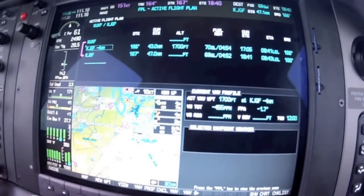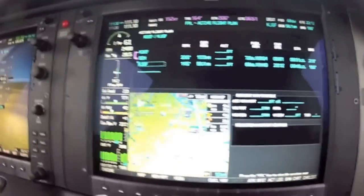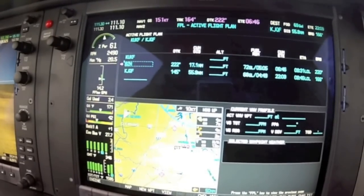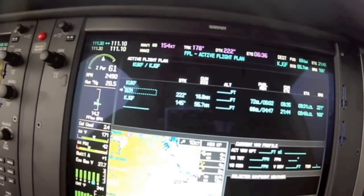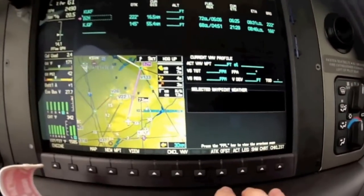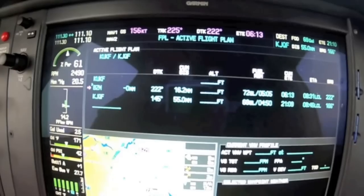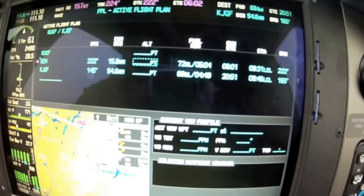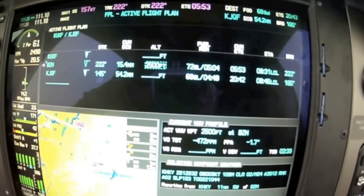ATC tells us to proceed direct to Barrett's Mountain, and then calls up with a crossing restriction: cross Barrett's Mountain at 2,500 feet. So we need to utilize our long track offset. With Barrett's Mountain highlighted, we go down to ATK offset and press it — that brings up my box at zero, which puts me at Barrett's Mountain. ATC said 2,500 feet, and remember it goes in as hundreds, so I press 25 on the keypad. Press enter and it creates the waypoint.